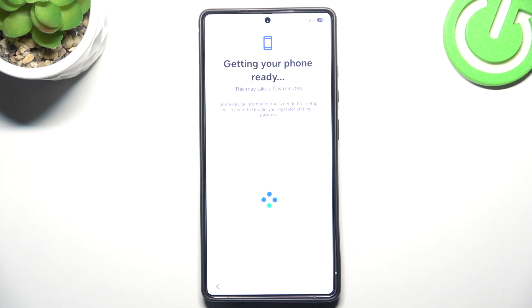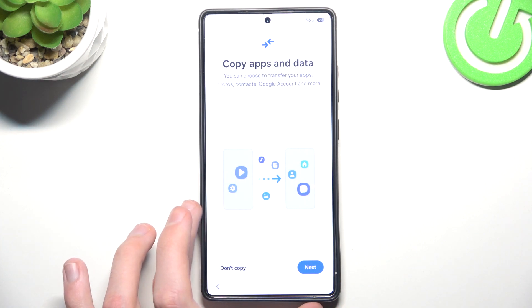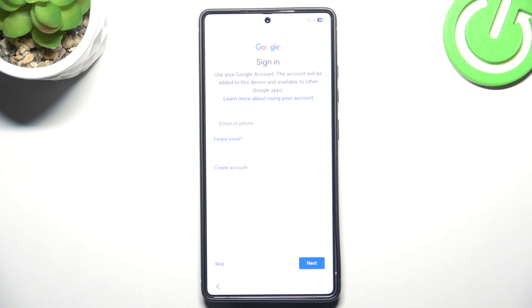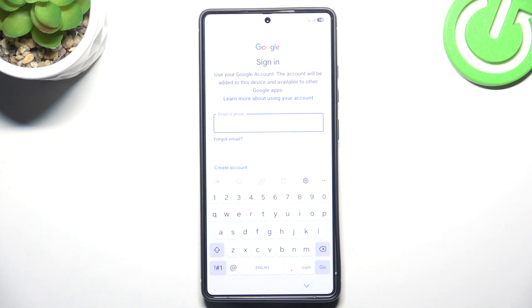And now here comes the Google part. The phone needs a few minutes to think. Now we can choose to copy apps and data and click next. We simply say that we can't use another device, and now we have to log in to our Google account in which we have the backup saved.